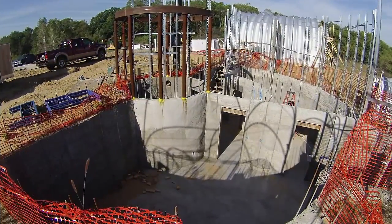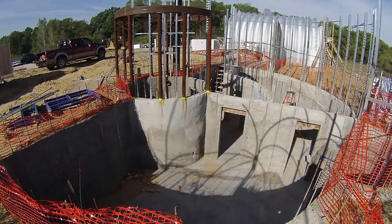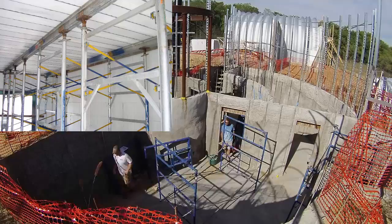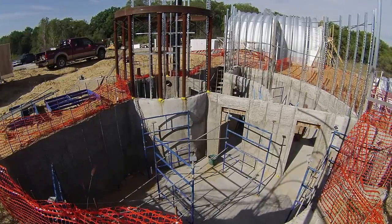When the crew did finally come out, the first day started with setting up the scaffolding. I had expected some sort of custom shoring with aluminum beams like I'd seen in the brochure, so this low-tech approach was a bit of a surprise, but it worked.